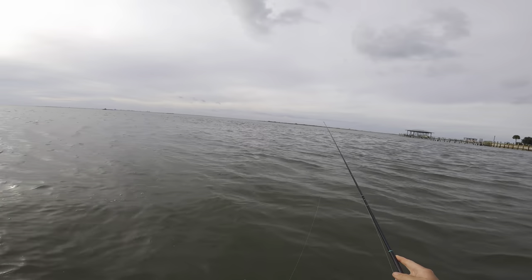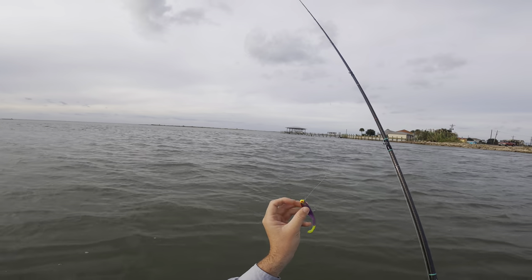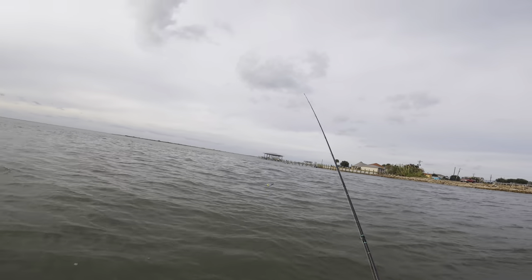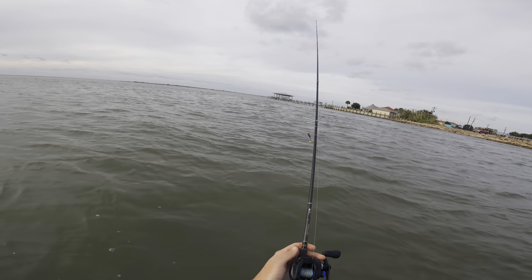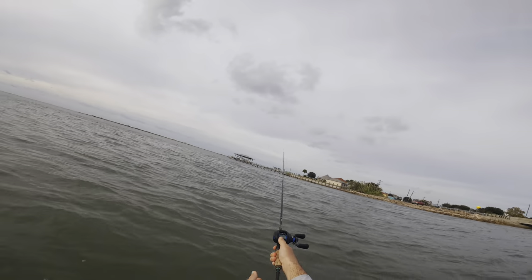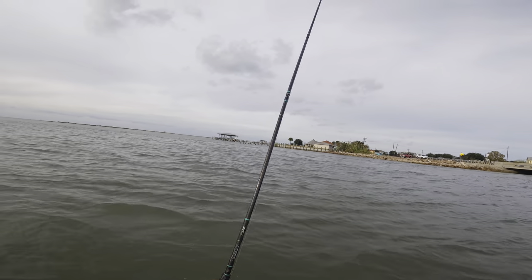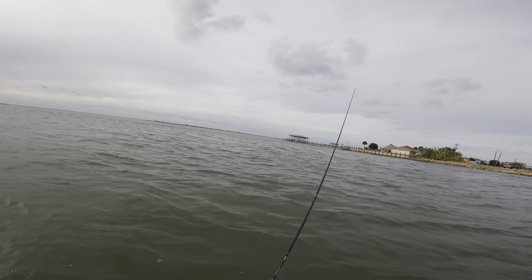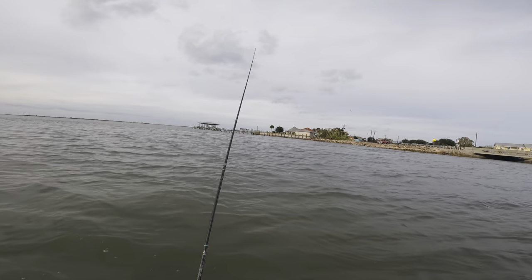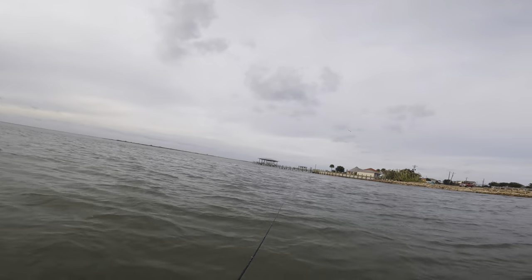We're making our way to the edge of this current right here. It feels good to be back wade fishing — it's been quite a while. Today we're starting out with a 1/8 ounce jig head and a Down South lure in plum with a chartreuse tail. We've got some 20 pound fluorocarbon leader, and for my setup I have a Waterloo HP Light rod, a Shimano SLX DC reel, and 30 pound braid. This is typically what I throw every time I wade fish. Our plan is to walk out, get close to the edge of this current, cast into the middle, and let the lure drift down with it — hopefully right into a trout's mouth. We're targeting trout and redfish; flounder season is closed.